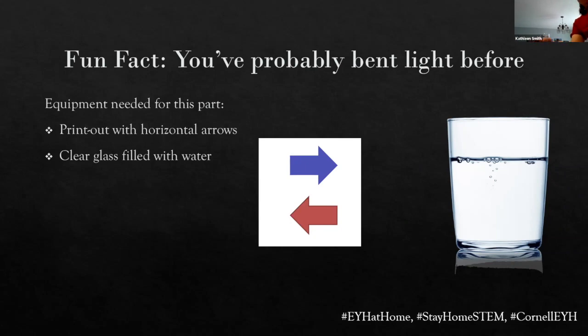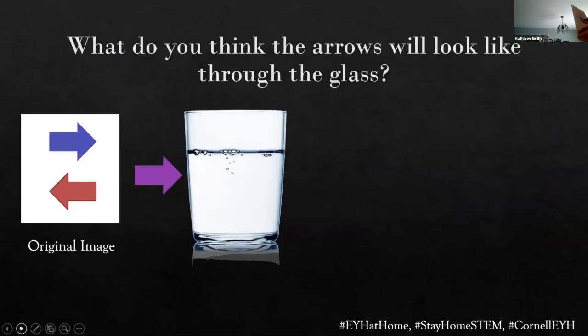As you can see, I've got the hashtags right at the bottom of the screen. So if anyone feels like posting pictures of anything that we do in the demos today on our social media, enjoy. So all we're going to be doing to start is we're going to take this image — normal couple of arrows — pass it behind the glass of water and look at it through the water glass. So before we do that, this is science.